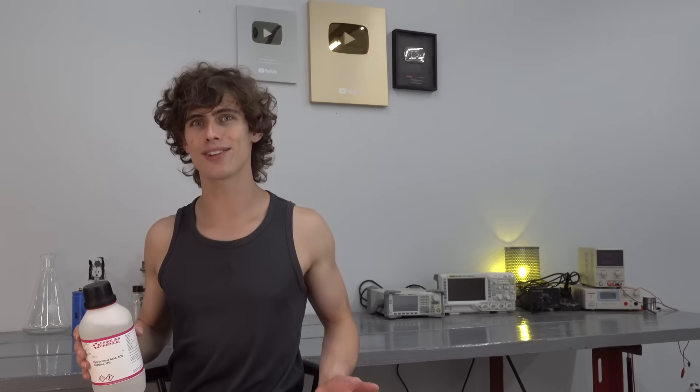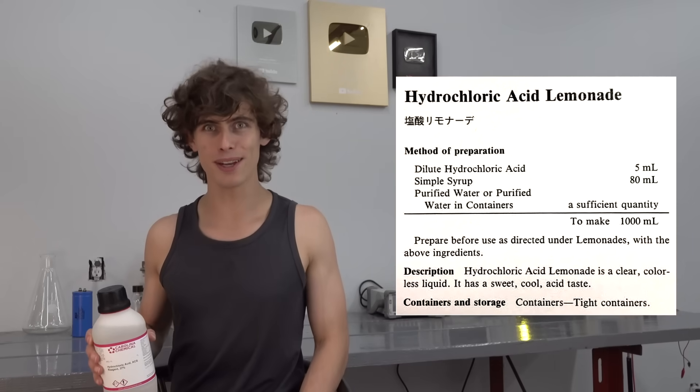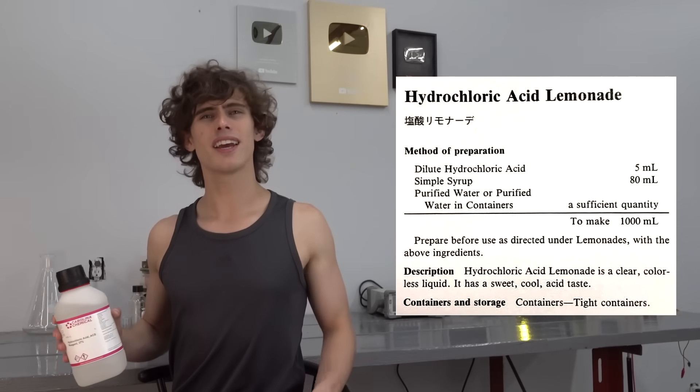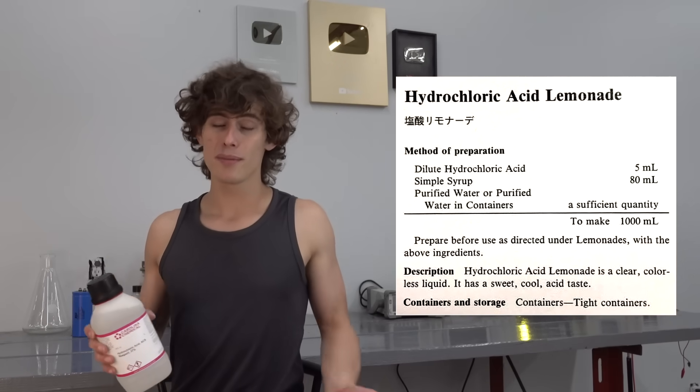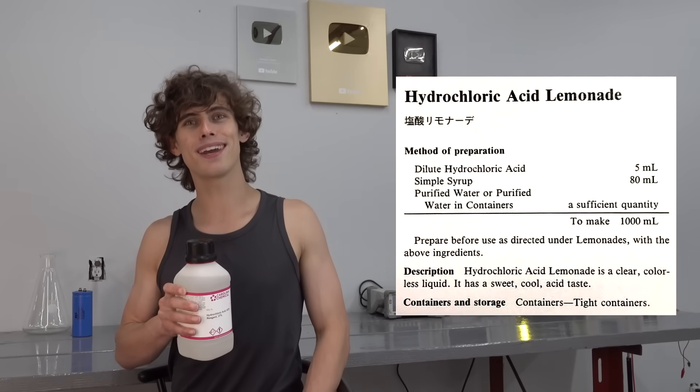I've always wanted to drink hydrochloric acid — at least after seeing this recipe for hydrochloric acid lemonade. Now at first glance, this does seem pretty insane. But it is from a Japanese pharmacopoeia, so it must be safe to drink, right? One way to find out.